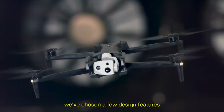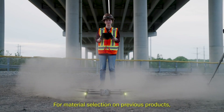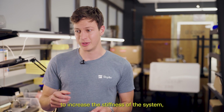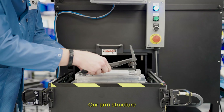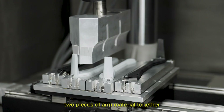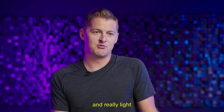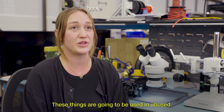In terms of durability, we've chosen a few design features to enable this to be a rugged enterprise product. For material selection on previous products, we chose magnesium and unfilled polycarbonates. On this program, we chose glass-filled and carbon-filled materials to increase the stiffness of the system without taking on extra weight. Our arm structure is an ultrasonic welded assembly, so we're able to fasten two pieces of arm material together in a continuous way around the length of the arm without using screws or snaps. It makes the arms really strong, really light, and really robust — and that's a new process for us on this product.